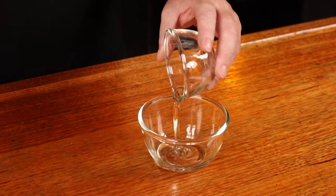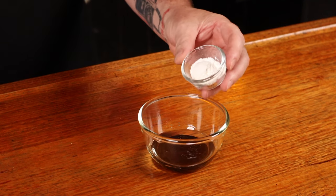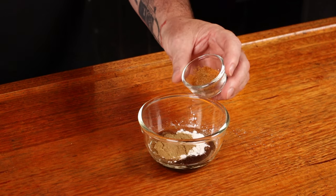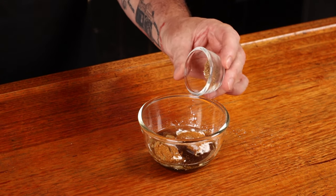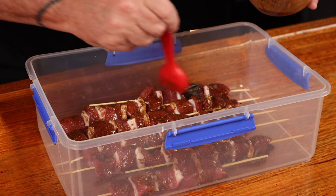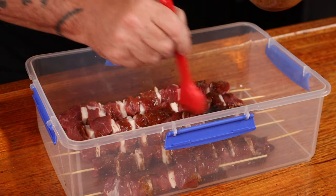We can now start making a marinade for our Xinjiang lamb skewers. Into a bowl, you're going to want to add two tablespoons of peanut oil, two tablespoons of light soy sauce, two teaspoons of cornstarch, two teaspoons of cumin powder, half a teaspoon of chili powder, half a teaspoon of salt, and a quarter teaspoon of Sichuan peppercorn powder. Mix this up really well and then baste it over the skewers. Don't forget to flip them over and baste the other side.